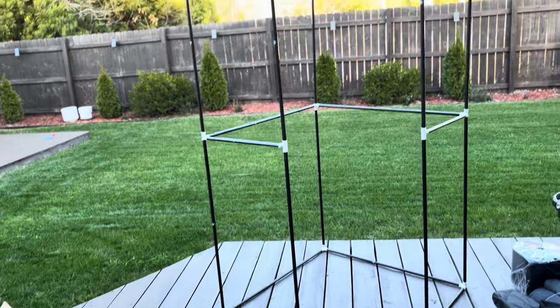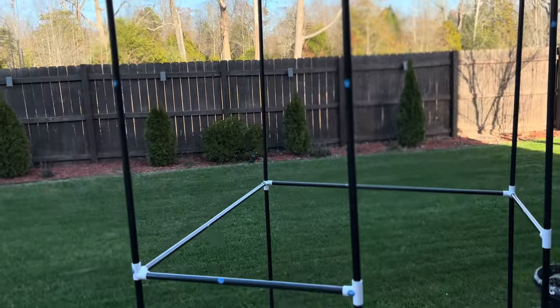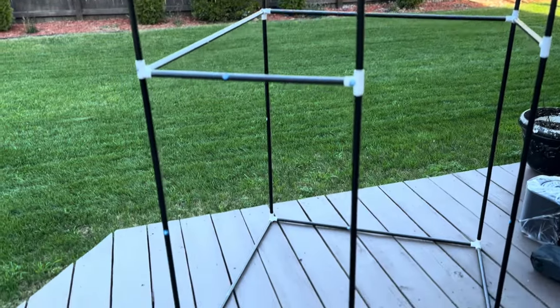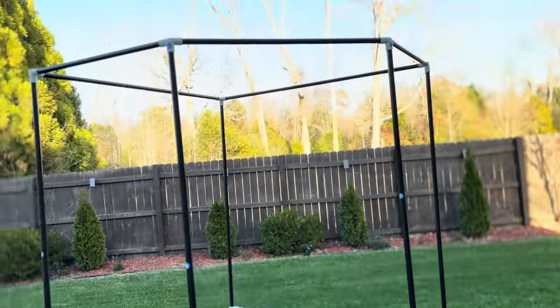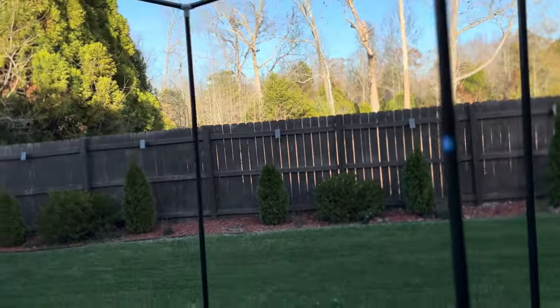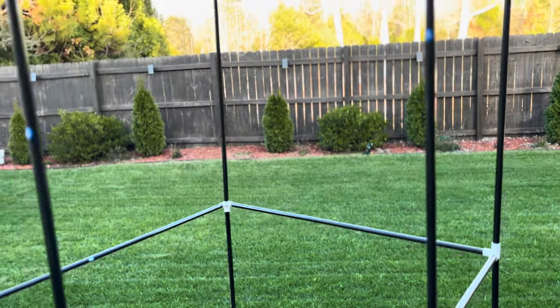I have the frame all put together and my first impressions are that it's actually made really well. These are fiberglass poles and the construction is really nice. They seem really sturdy and the poles are really thick, which is nice. Now let's go ahead and put on the cover.